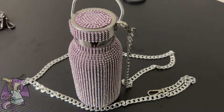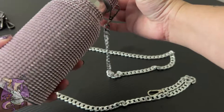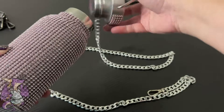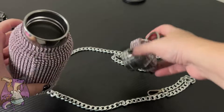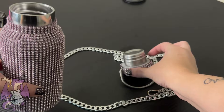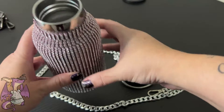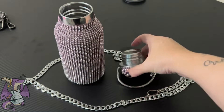Here we have a Bling Diamond Stainless Steel Thermal Refillable Bottle. This bottle can hold 350 milliliters, which is really nice. It's stainless steel and also refillable, so it's really nice to be able to cut down on plastic bottles.